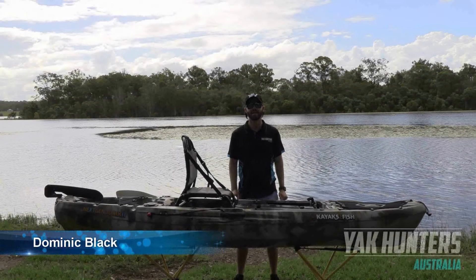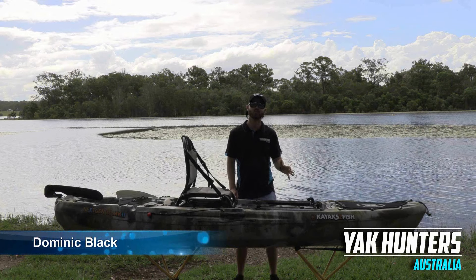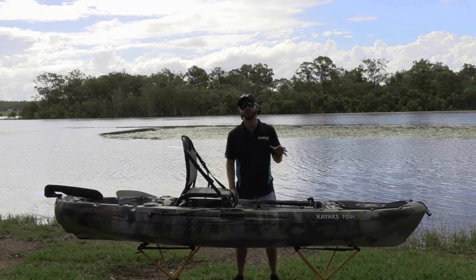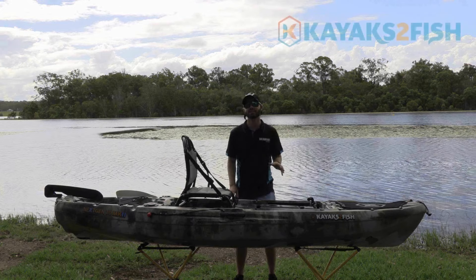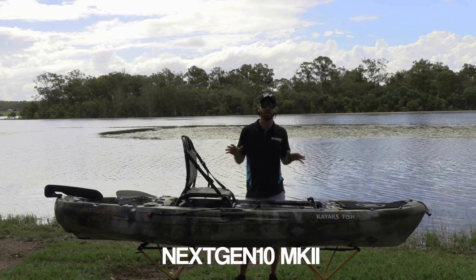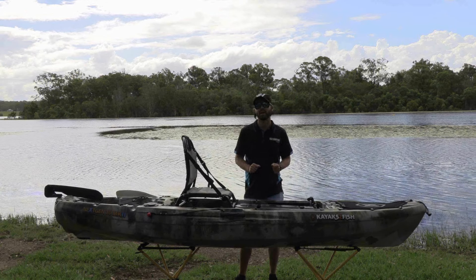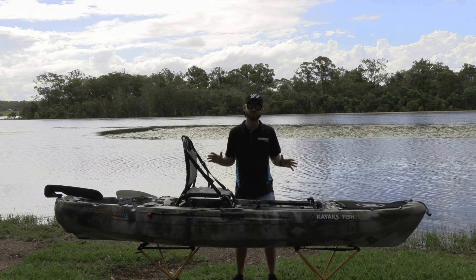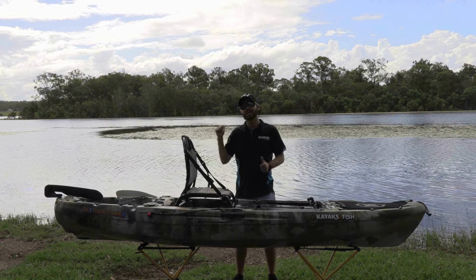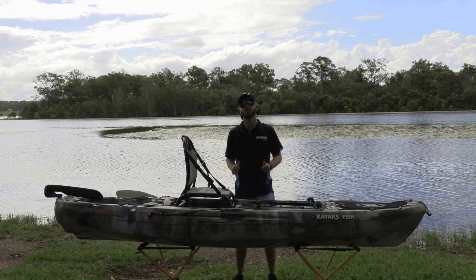G'day guys, it's Dom here from Yak Hunters Australia and today we're out at Lake Kiwomba, just north of Brisbane, at a great freshwater dam. Today we're bringing you another kayak review — this time bringing out the Kayaks to Fish Next Gen 10 Mark 2. What we're going to do today is run you through some of the specs, get the dimensions and portability, then get it out for an on-water test to see if this kayak is something you'll be interested in for your next fishing adventure.